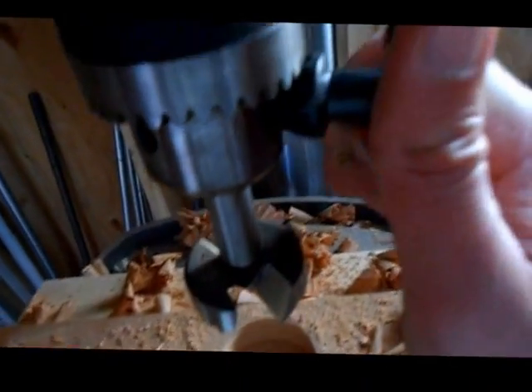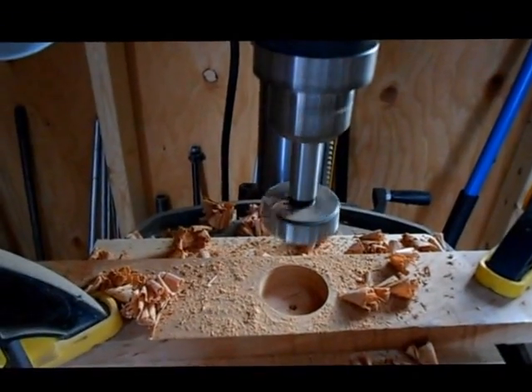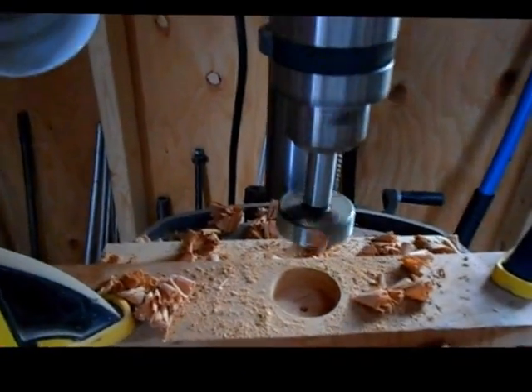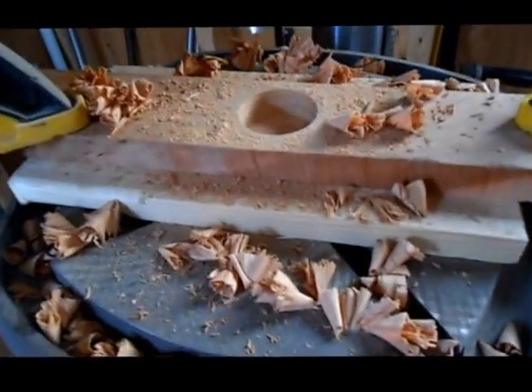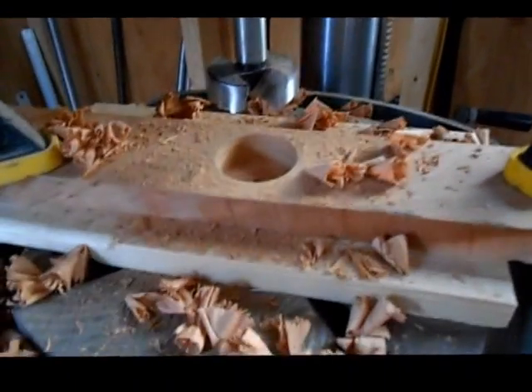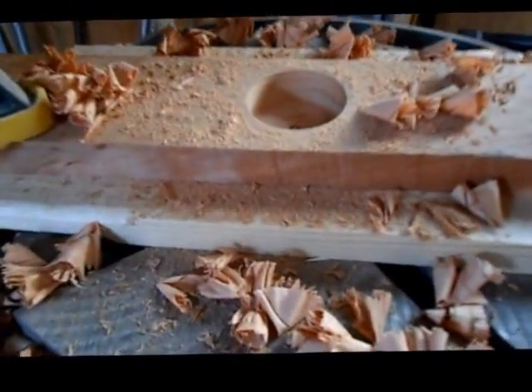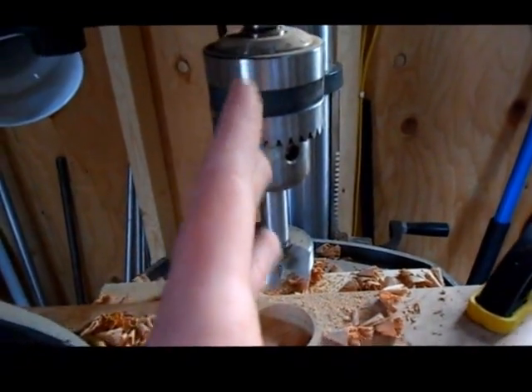It's got a little chuck key here with a spring-loaded point on it so you won't leave it in there, and then it's got a little placeholder up here. The reason it was slipping was just from me forgetting to tighten it. But it's very smooth operating, and there's no squeal. On some drill presses you'll go down and the whole thing will be squealing, and it shouldn't be doing that.